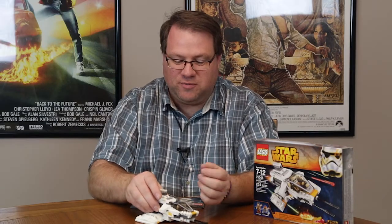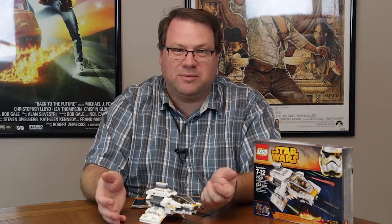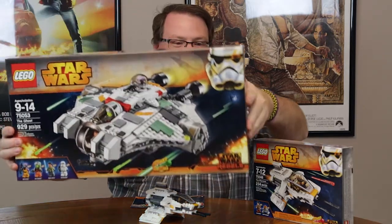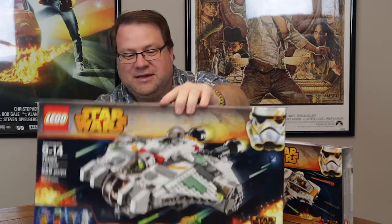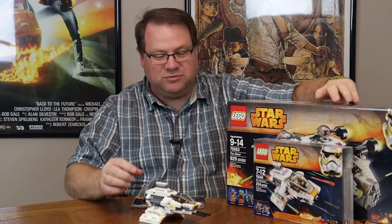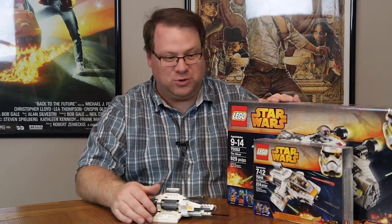The one thing you may notice, if you've been watching the show on Disney XD, is that this ship kind of has a companion — it needs to dock with somebody. Well, guess what? Set 75053 — the Ghost. The Ghost and the Phantom do indeed dock with one another, and we're going to be building this set in the very near future.